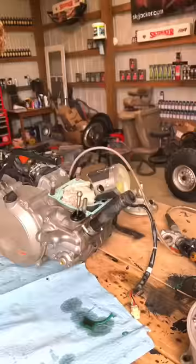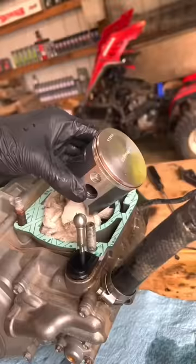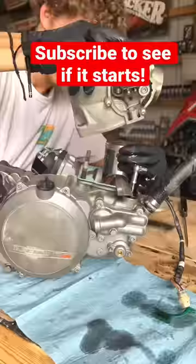I grab some liquid moly premix to lubricate the wrist pin for installation. Then the two circlips are installed onto either side of the piston. With the piston installed, the cylinder needs to go over top of it — but I'm out of time, so make sure you follow for part five of the 252 stroke build.